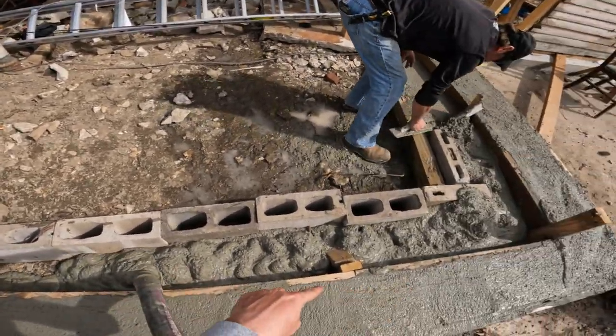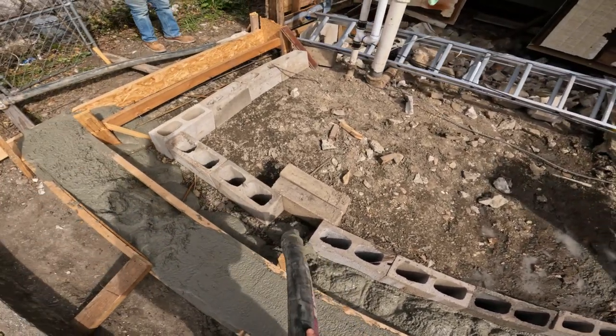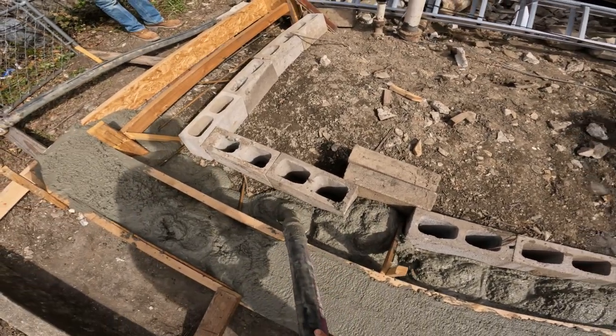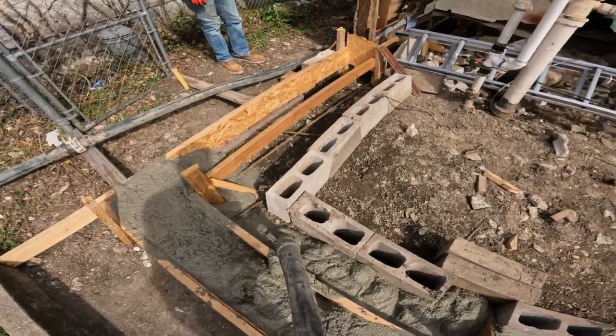I didn't know we were pouring into this brick too. Just hook it back up and blow out. Nice having air.